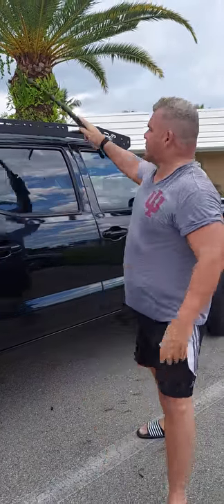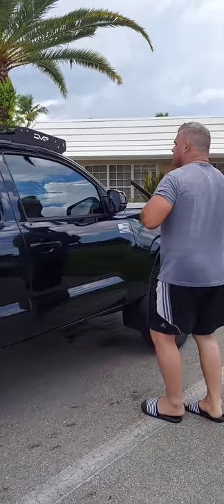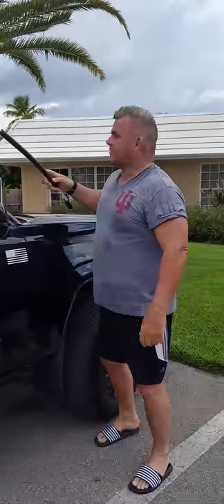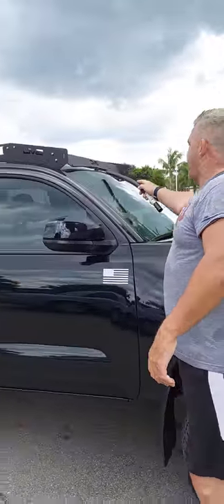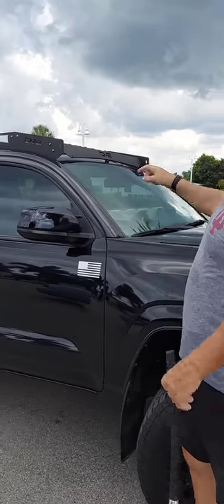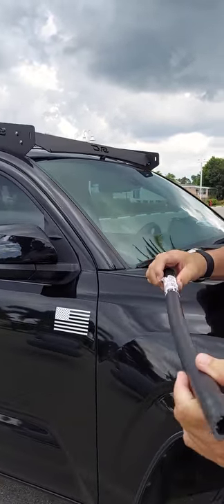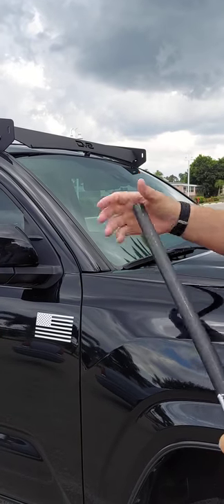Hey YouTube, I have this problem with my DV8 rack. It vibrates in the front. Come here. See this right here? Over here. I put Angel Focus in on it. I got PVC pipe. It vibrates in the front right there.